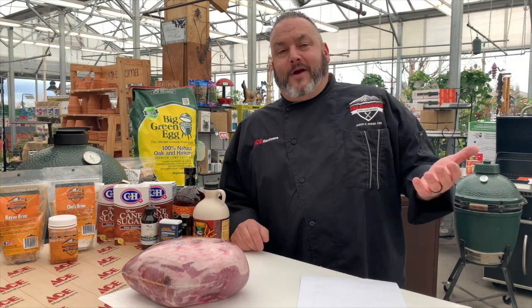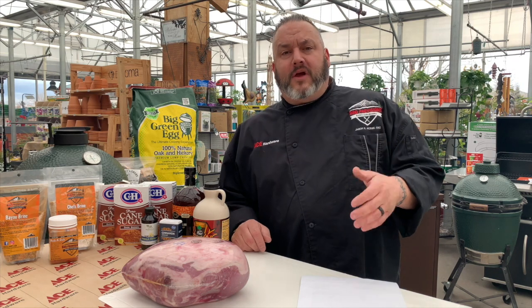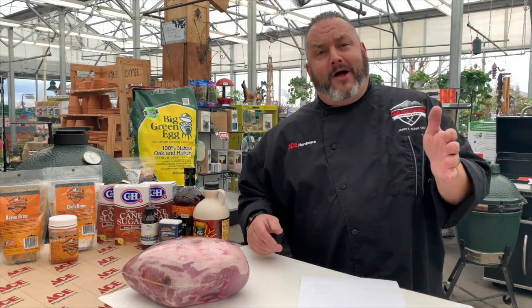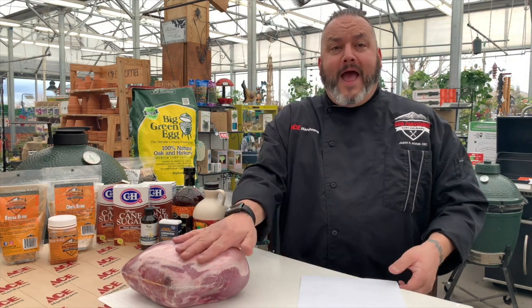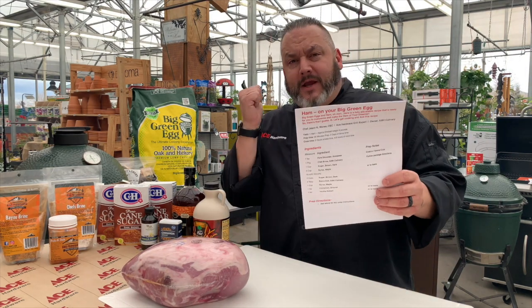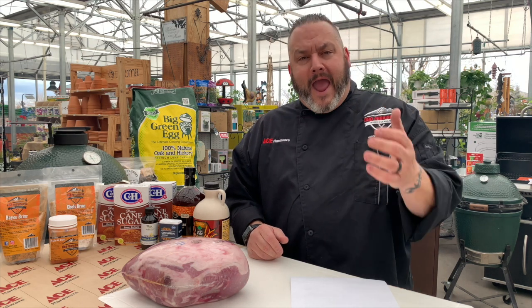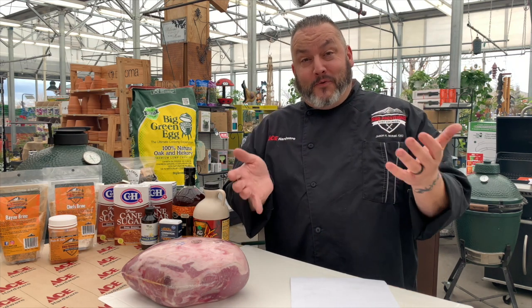Hello everyone and welcome. It's Chef Jason Morse, your Ace Hardware Grill Expert. I've been here today at Highlands Ranch Ace Hardware hamming it up all morning long with my helpful folks. That's right, because we're talking ham — ham on the Big Green Egg. We're talking epically delicious ham on this Red Vest Approved Video.